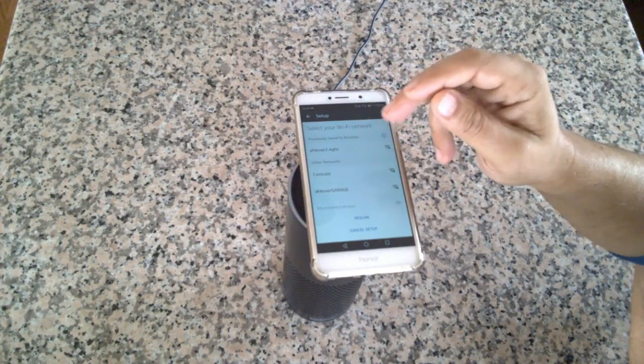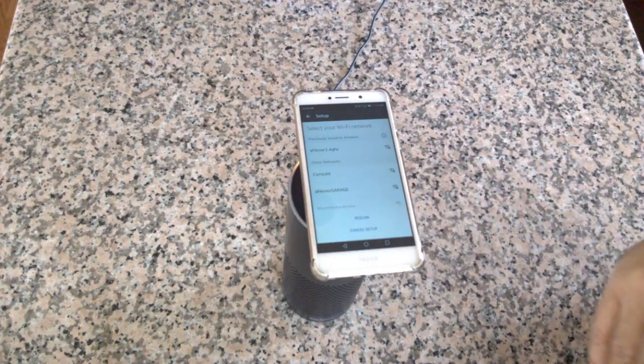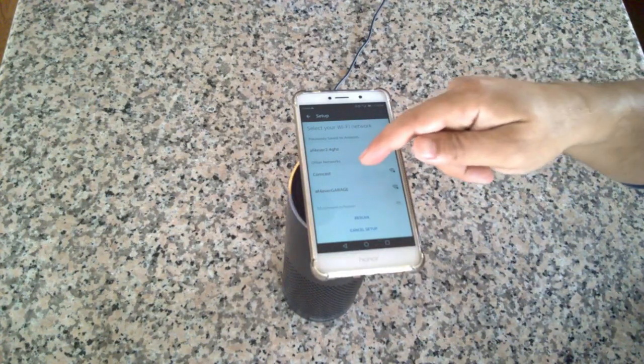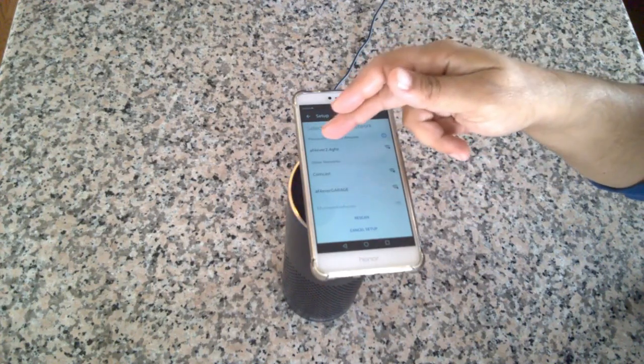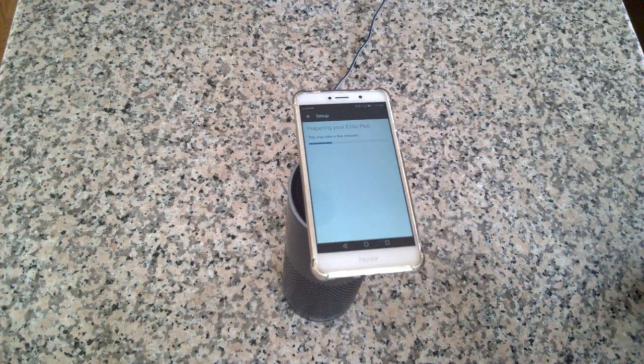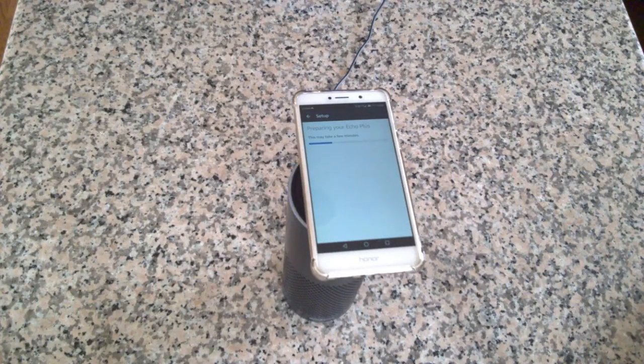Now you get to choose the connection you want. You could stay connected to a previous network — if you move your device between two different locations you do not have to reset it every time, it should do this by itself. Or you could choose a different network like Comcast. Depending on your router this sometimes takes up to five minutes, so be a little patient.